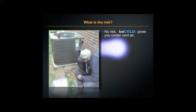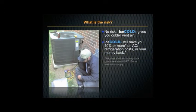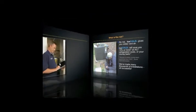So what's the risk to you? Nothing. Ice Cold gives you colder vent air. It will save you 10% or more on air conditioning or refrigeration costs, or your money back. We've made thousands of installations, all of them successful.